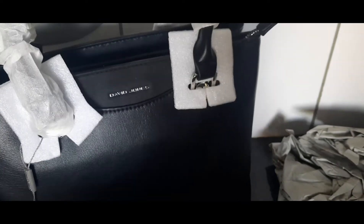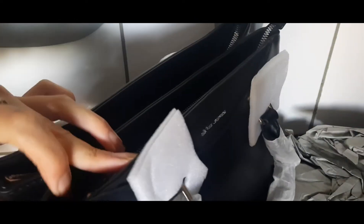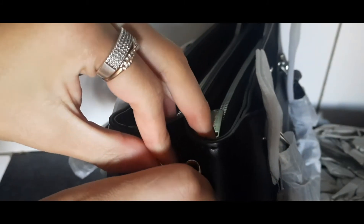Coming to the pricing of this bag — it's only 380 South African rands, that's 24 US dollars and four thousand eight hundred Pakistani rupees.